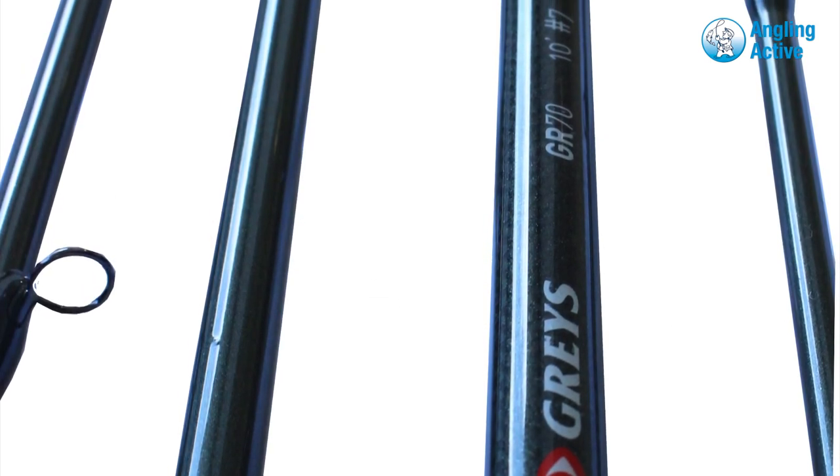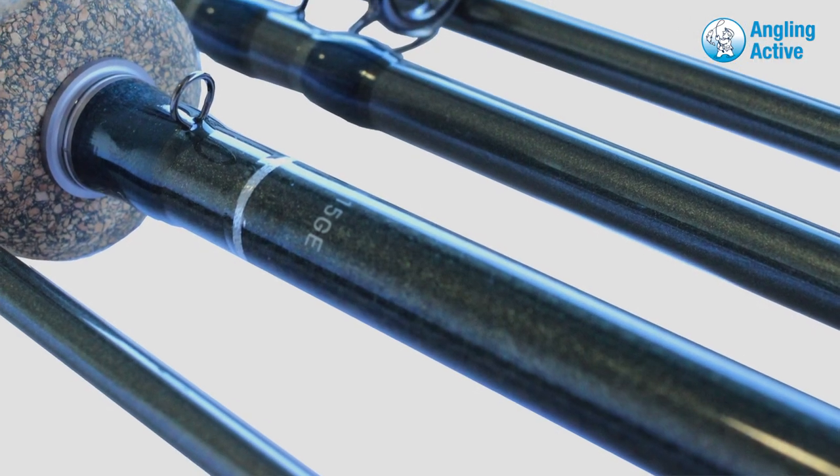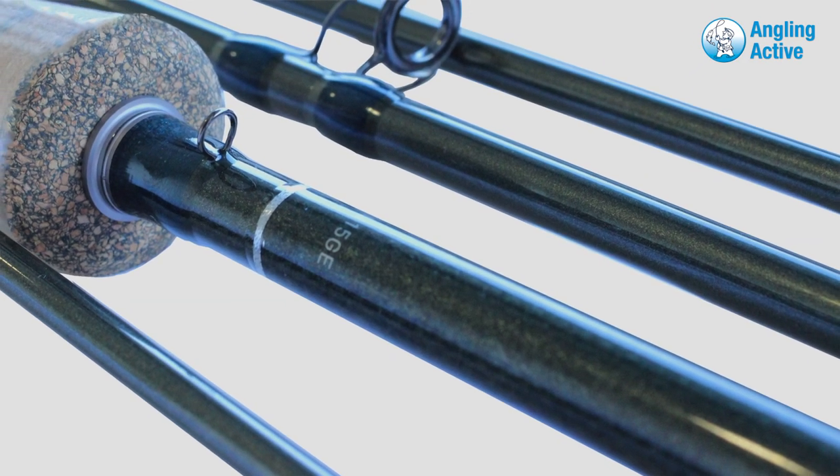High tensile modulus carbon blanks translates into a sensitive and fast action rod with a quick recovery, and this four-piece rod is presented in a dark grey blank with green and silver highlights and whip finishes.